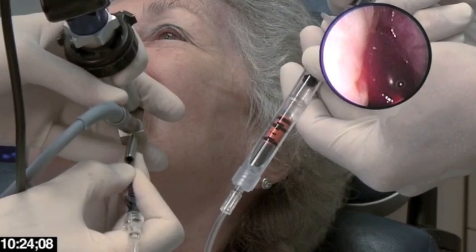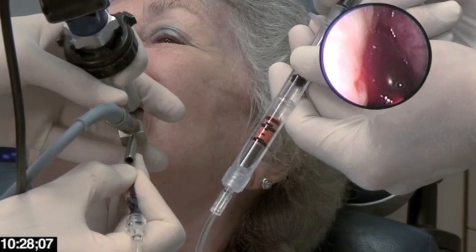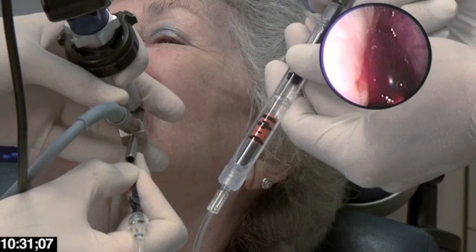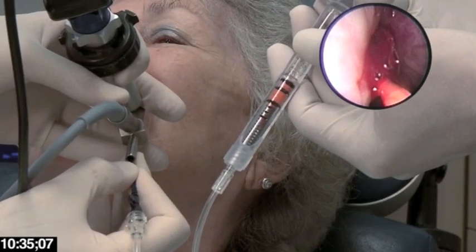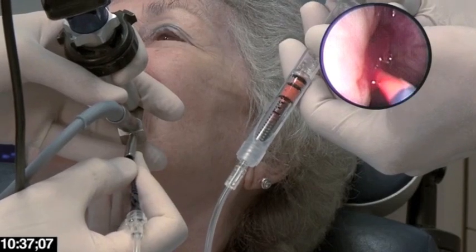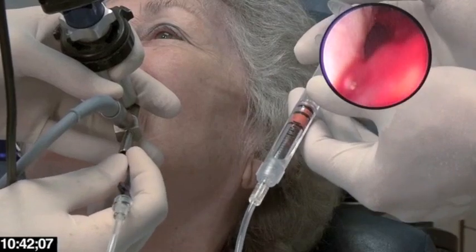I hold the catheter as the inflation is occurring so that the balloon doesn't push itself out of the ostium. Once I know that it's fully deflated and I have no resistance on it, I go ahead and withdraw it from the sinus.